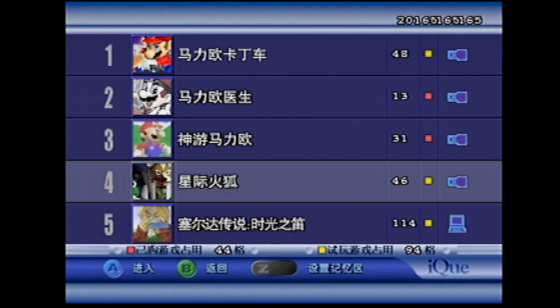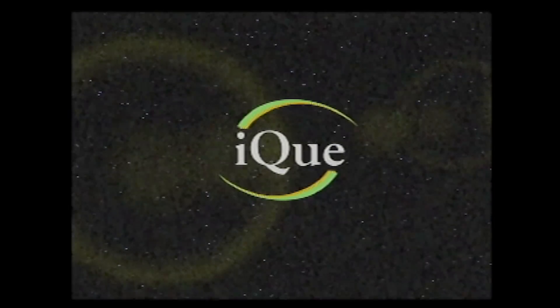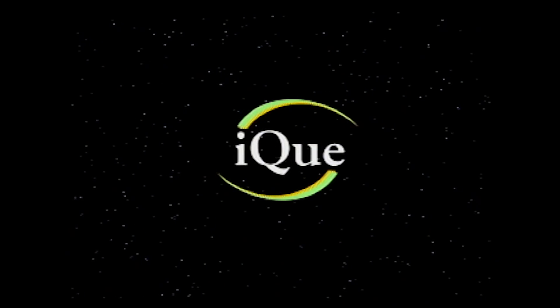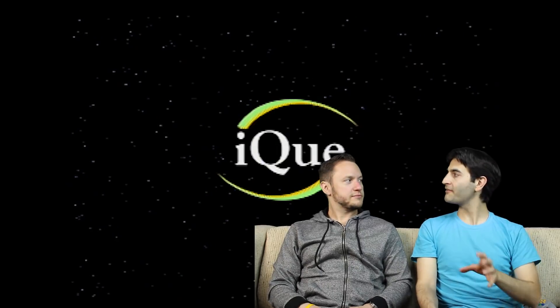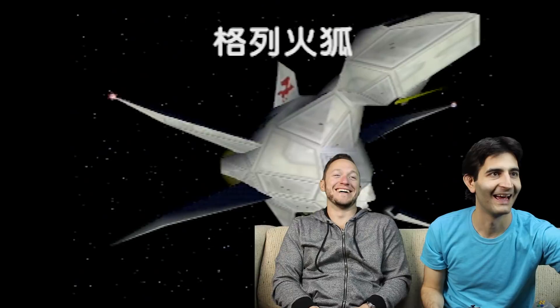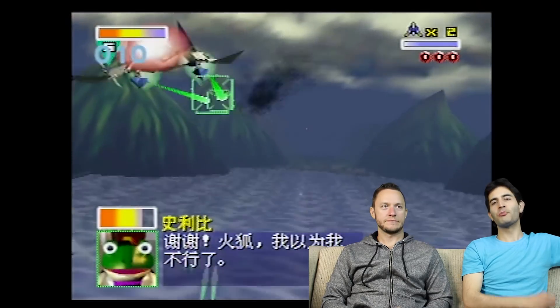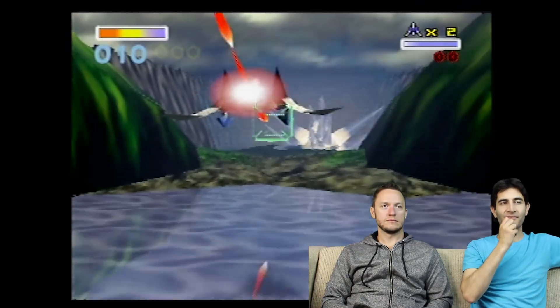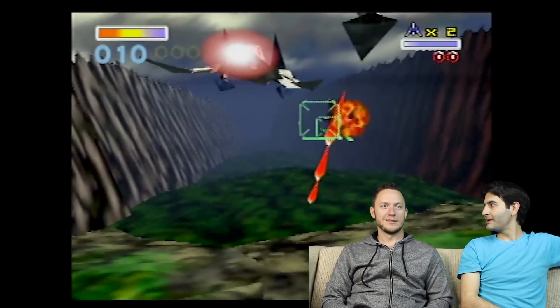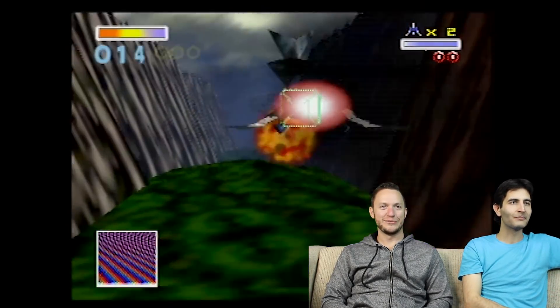Let's do the demo of Star Fox. Does this one have Chinese voice acting? It does — they really did go in and modify this for the Chinese market. Regardless of whether you're playing the European, American, or Chinese version, Slippy's still a little bitch. He still sounds like a little girl.